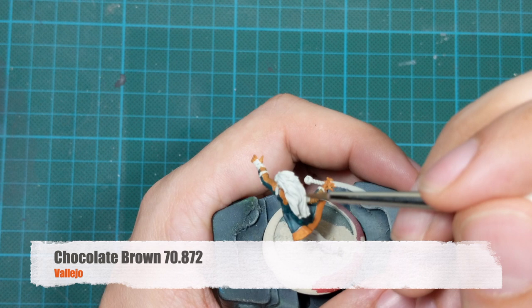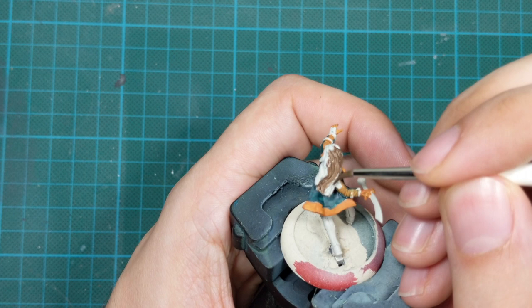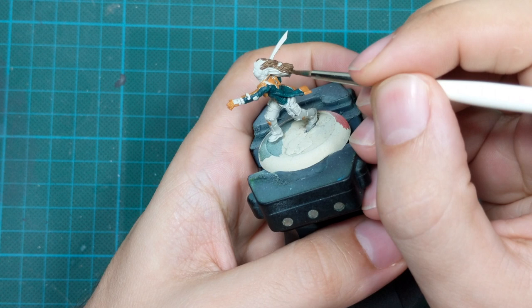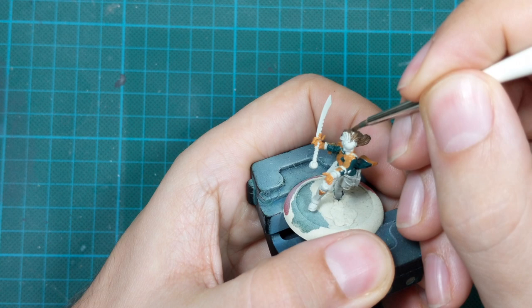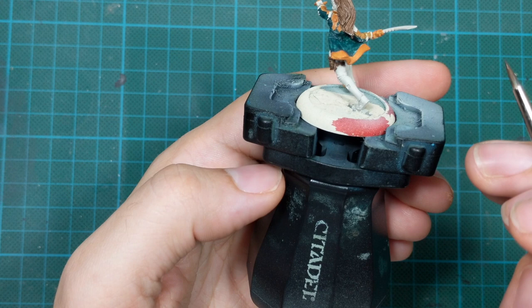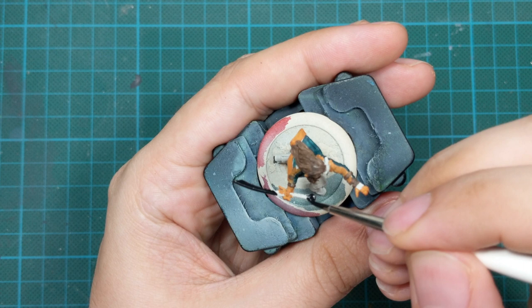For the next step I picked up chocolate brown and painted her hair, and I used this color for all the leather belts and the gun holsters that she has. This was a really fast process — blocking all these colors, I think I haven't spent more than 15 minutes in total painting all these base colors. And the last base color we need to apply is black, so we will paint everything that's left unpainted in black.